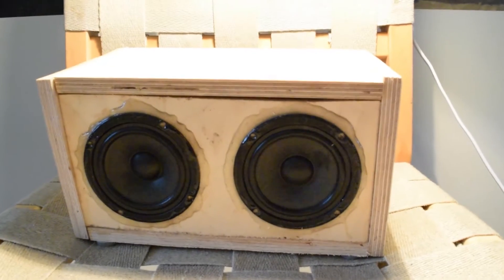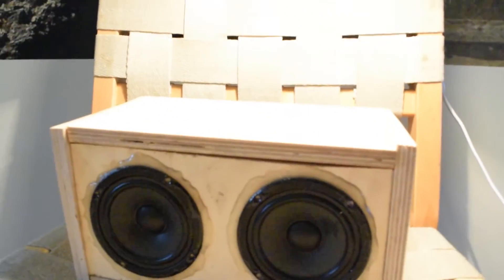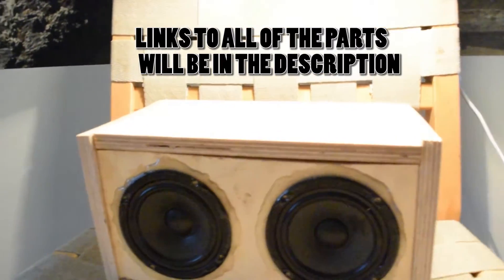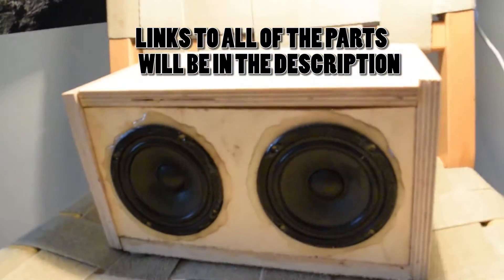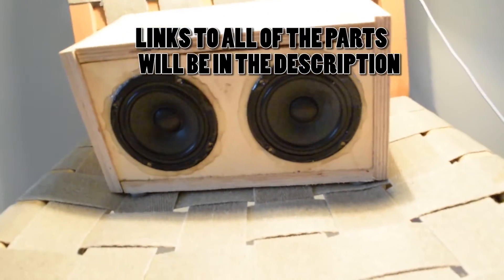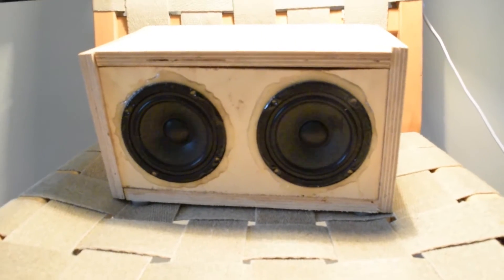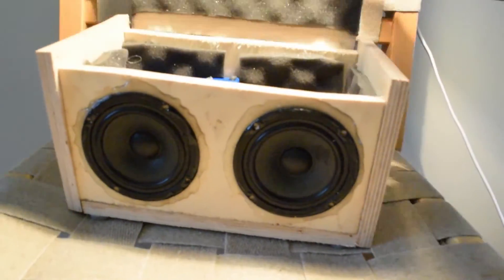The whole cost of this project was about $40, maybe $45, so it was pretty cheap. If you get slightly better speakers — maybe two tweeters and a subwoofer — the sound quality will get much better, but I just experimented with this.